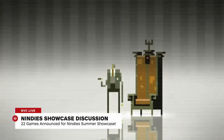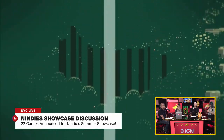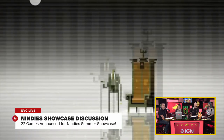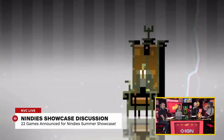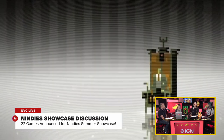Brian's top pick is Super Brothers: Sword and Sorcery EP. It was an iOS darling when iPad gaming came out — a hyper stylized, very gritty, mature pixel art game that brings in weird adventure elements. It has one of his favorite soundtracks ever — one of the few he wanted to buy on vinyl. It's a really awesome fantasy adventure game that doesn't look like anything else. Pixel art games are a dime a dozen on Switch, but this is one of his favorites.